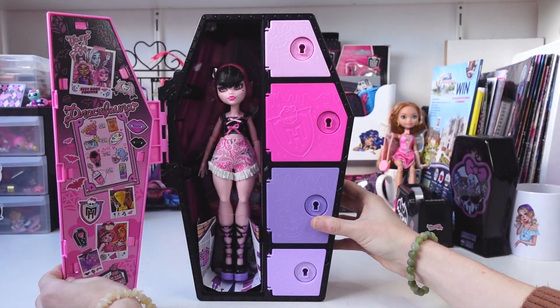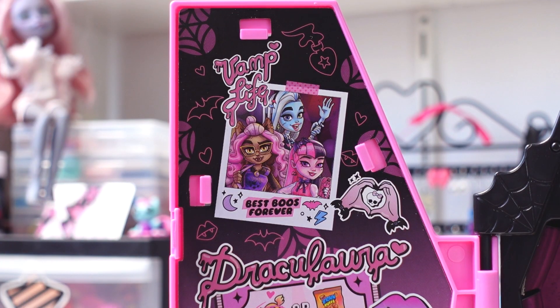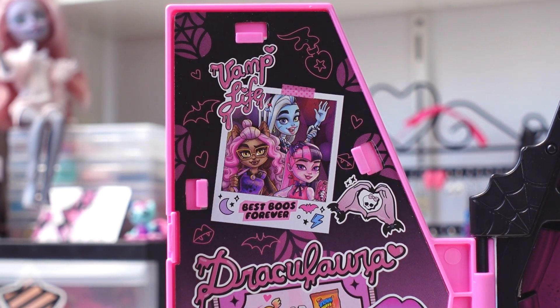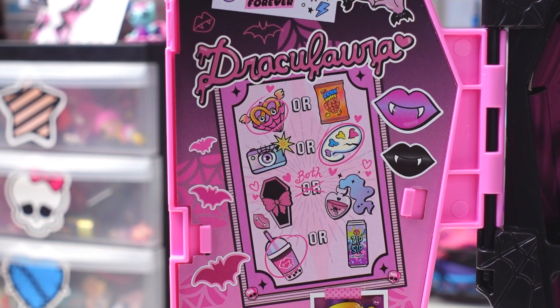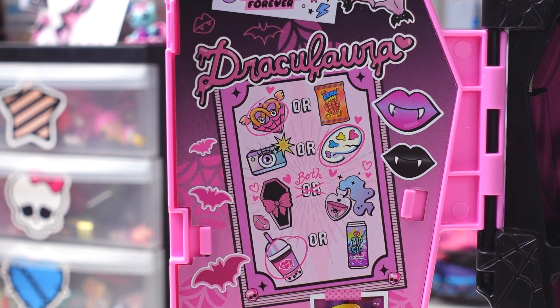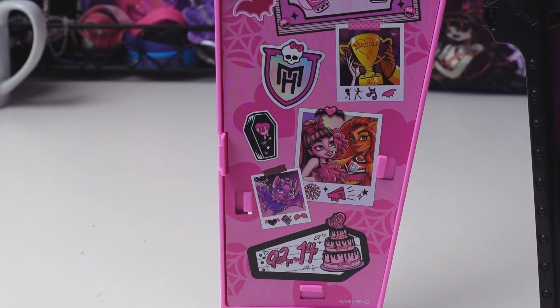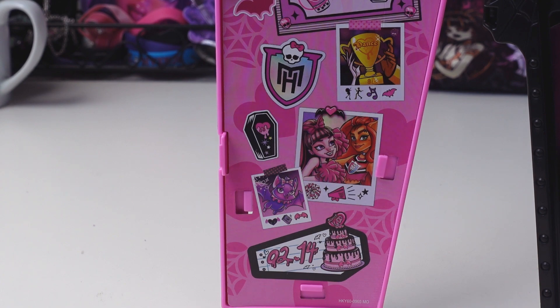Now let's open the door to see Draculaura. Once you open it you can see Draculaura inside and the inside of her locker door. It says 'Vamp Life' and you can see a polaroid picture of her, Claudine and Frankie, and it says 'Best Boos Forever.' It has Draculaura's hands shaped in a heart. It says Draculaura and there's this little 'this or that' with her. You can see some vampire lips in pink and black, some pink bats, and Draculaura's hand and probably Clawdeen's hand holding a golden dance trophy. Underneath there's another polaroid with Draculaura and Toralei in their fear-leading outfits, and a polaroid picture of Count Fabulous. You can see her birthday with her Sweet 1600 cake — her birthday is still the same, on Valentine's Day, the 14th of February.